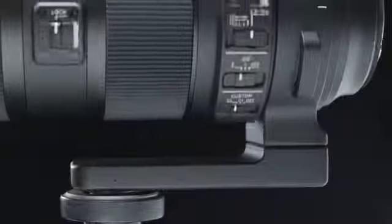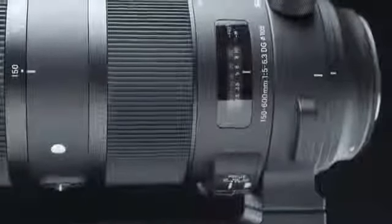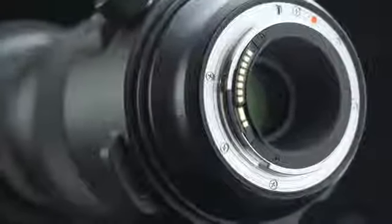New tripod socket. We've redesigned the large stable tripod socket so that it clicks into position every 90 degrees to easily change from portrait to landscape mode. The socket includes attachment points for the available carrying strap.